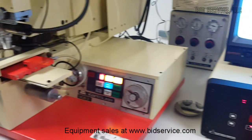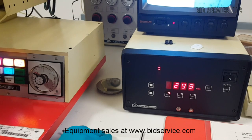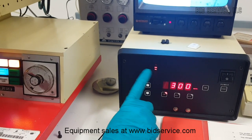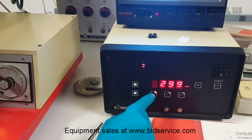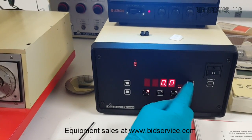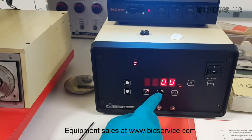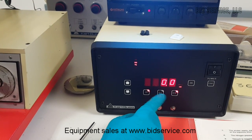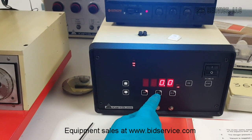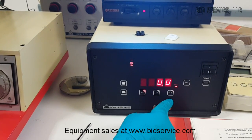I am using a USH 350DS, a Ushio lamp. Even HBO lamps are available. This is a 350 watt mercury lamp, currently set in constant power mode. The manual explains the operation of this power supply. When the shutter is open, we can see the intensity rating of the UV energy at the sample surface. Ci1 corresponds to 365 nm and Ci2 corresponds to 405 nm.